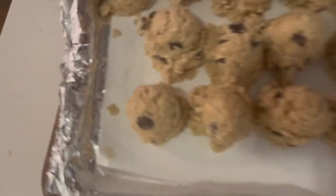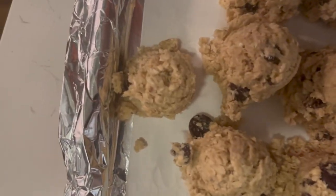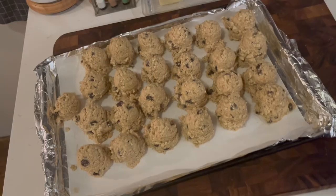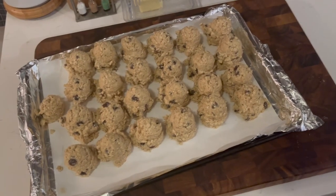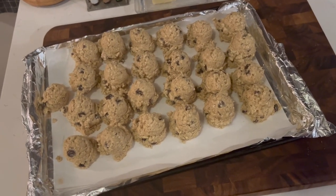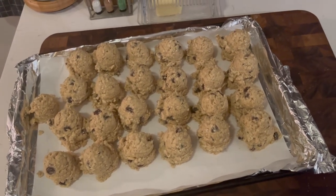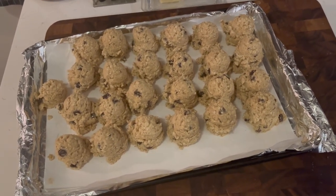I got 25 cookies altogether out of that batch — not bad, right? I'm going to freeze these guys and pop a couple into the oven tonight, and I will circle back with you.